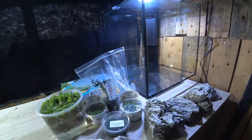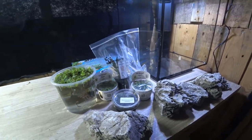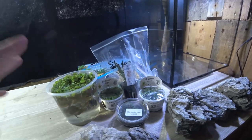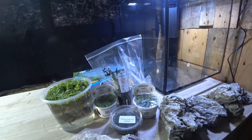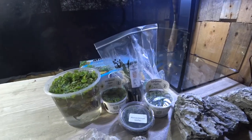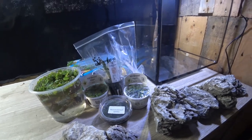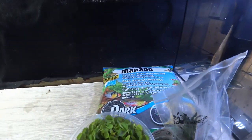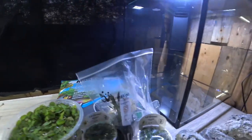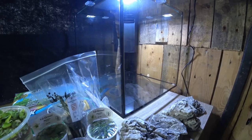I'm going for a fairly classic style called Iwagumi, where you have some rocks as your main aquascape and then you have plants interspersed amongst those. Traditionally you have one or two species of plants in that style, but I'm going to have quite a few more than just one or two species. For the substrate I'm going with a JBL substrate — this is Manado.